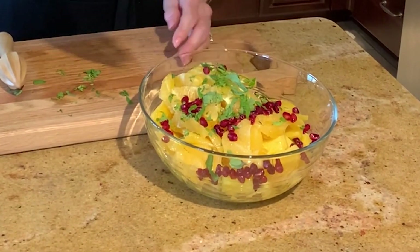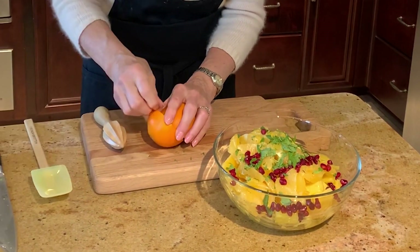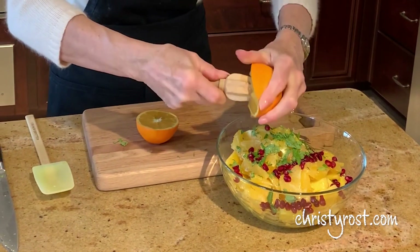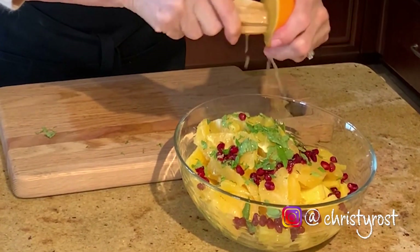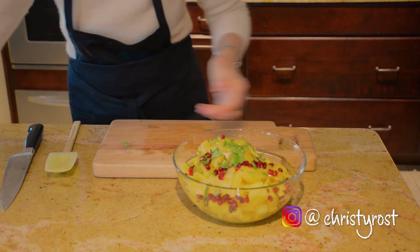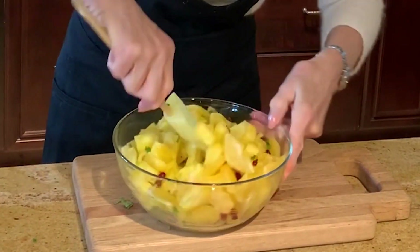Those are Christmas colors — isn't that pretty? You can see why this has been a tradition for years in the South. Then take another orange, slice it in half, and use the juice from it over the fruit. This is so pretty. You just know it's going to taste fresh and gorgeous — it's really nice after a heavy holiday meal. Give this a gentle toss to distribute all the colors and flavors throughout this ambrosia.